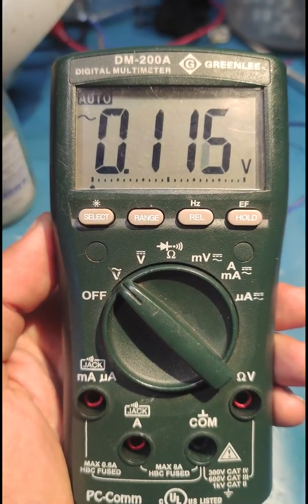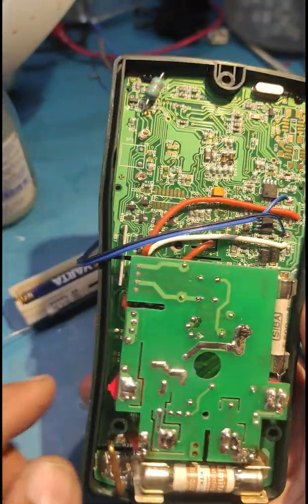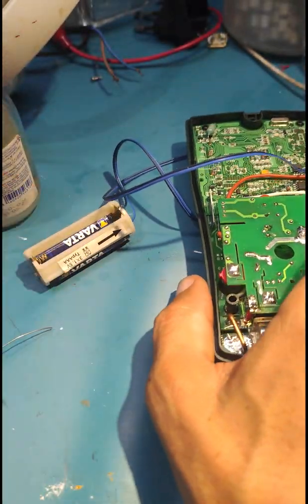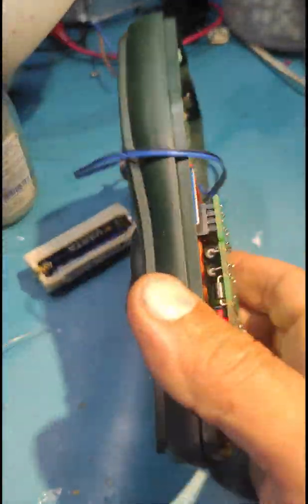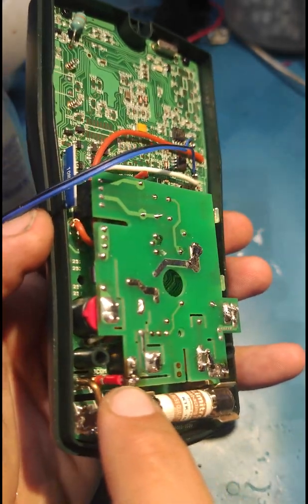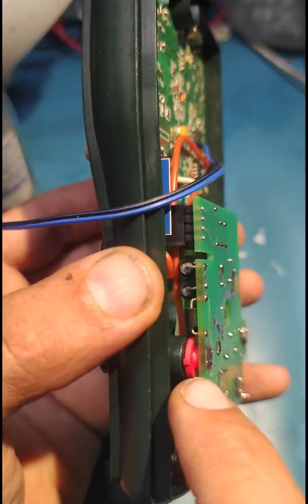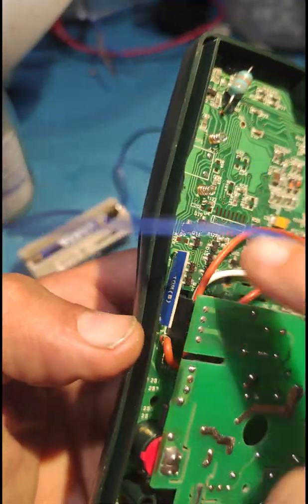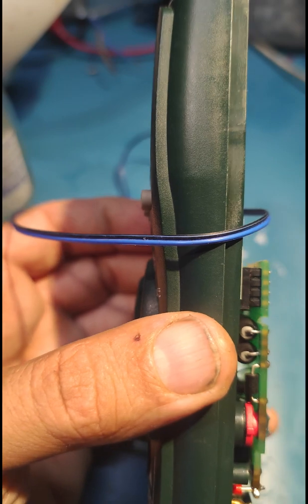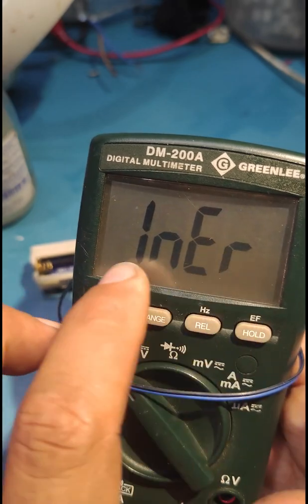You will no longer have the internal error message — it comes from a bad connection here. For better results, you should apply some flux product on the connections, then desolder and resolder the connections at the big fuse. You also need to reflow the pins here.